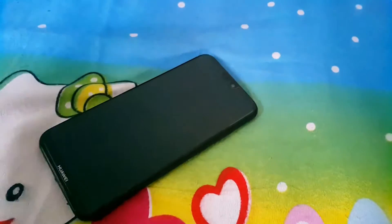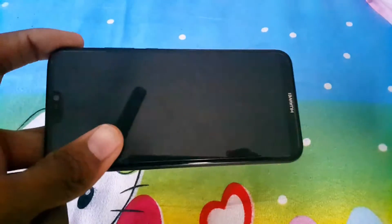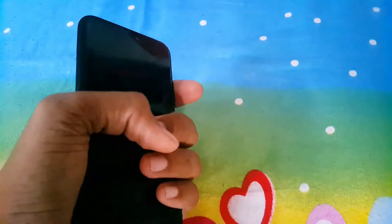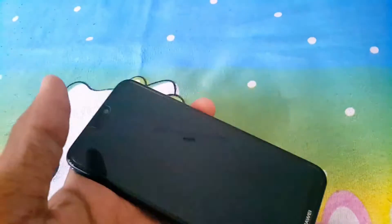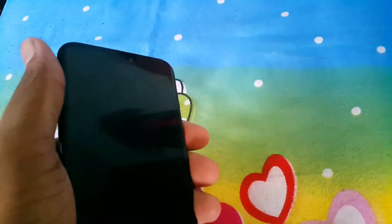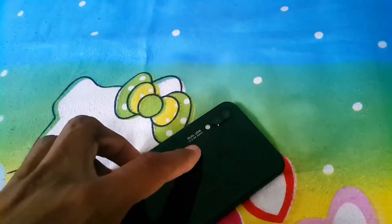Hi guys, in today's video we'll be doing a review of the Huawei Nova 3i. First impression — when you look at the phone you can see how stylish it is. It fits perfectly in your hand. This phone has a glass back like a pro phone, a notch on the top, an infinity display on the front, and a fingerprint sensor on the side.